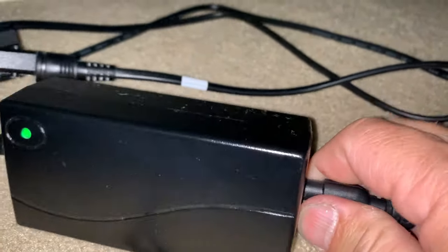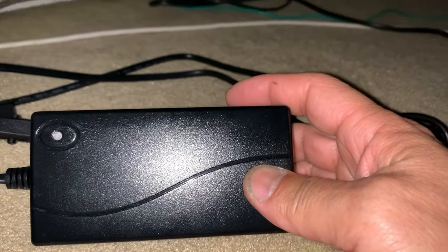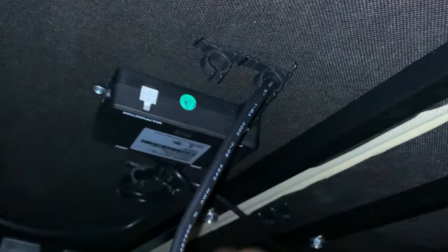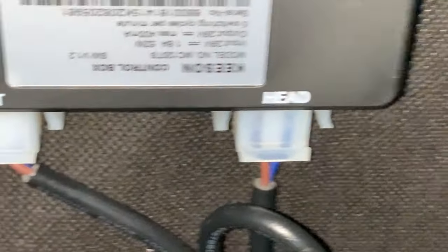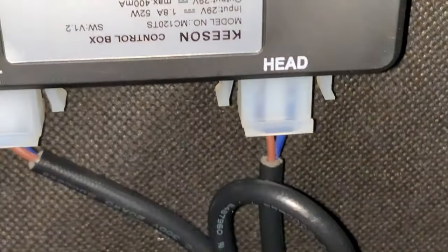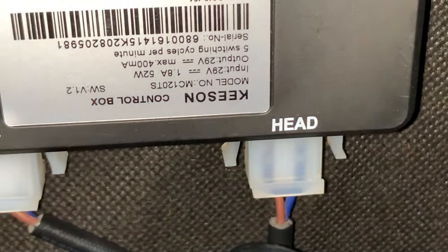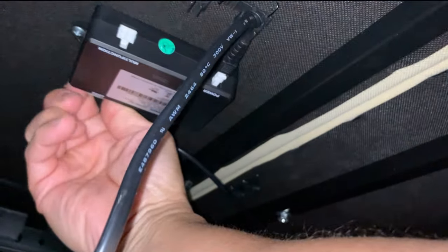Right now we're going to disconnect the power from the wall unit. As you can see, the green LED is off and there's no blue light on the power module — we have no power. On this unit it's clearly marked head and foot. Right now we're trying to get to the head motor, so press those two plastic tabs on the connector and pull out the terminal — reach back and squeeze the plug to pull it out.